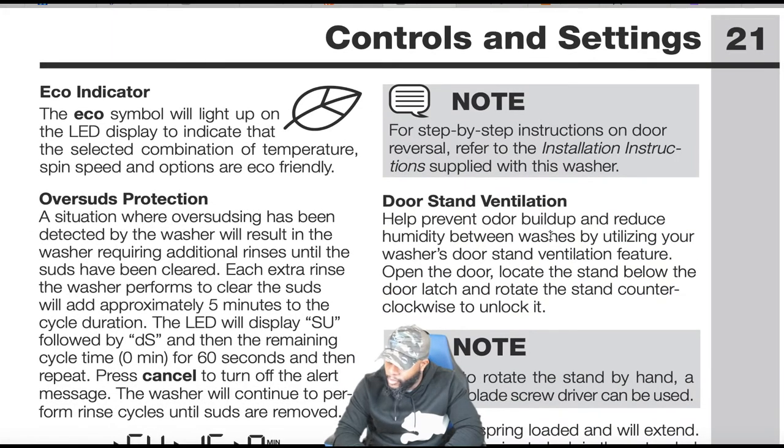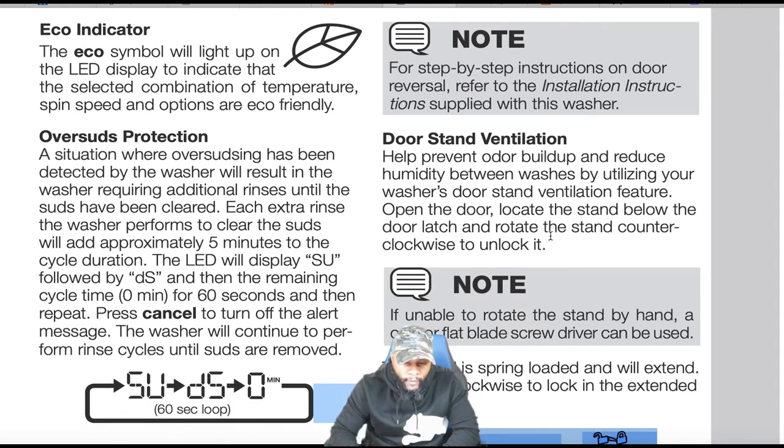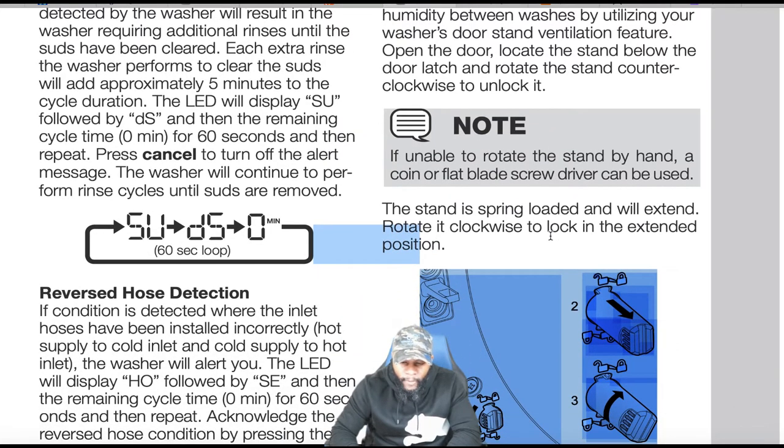Eco indicator: the eco symbol lights up on the LED display to indicate that the selected combination of temperature, spin speed, and options are eco-friendly. Over-suds protection: if over-sudsing is detected, the washer will perform additional rinses until suds are cleared. Each extra rinse adds approximately five minutes. The LED will display 'SU' followed by 'DS' and then the remaining cycle time, repeating every 60 seconds. Press cancel to turn off the alert. The machine will continue rinse cycles until suds are removed.